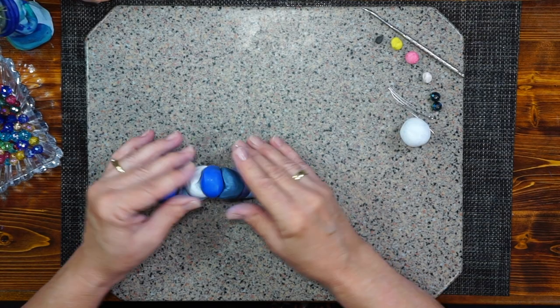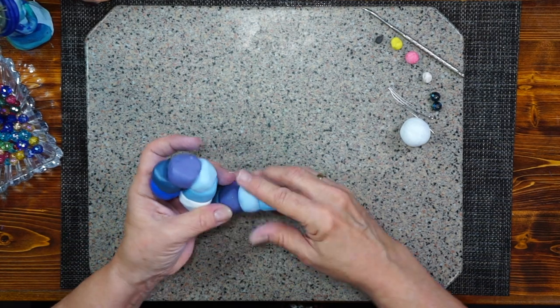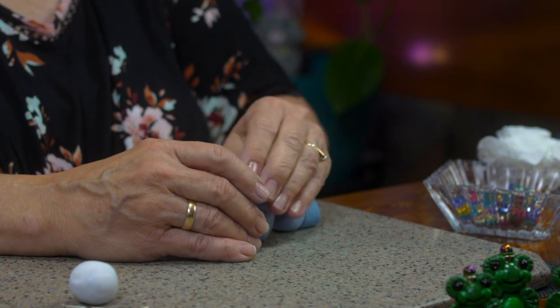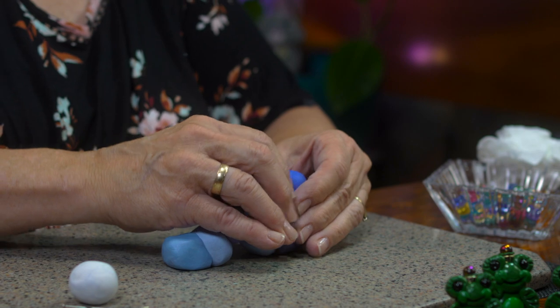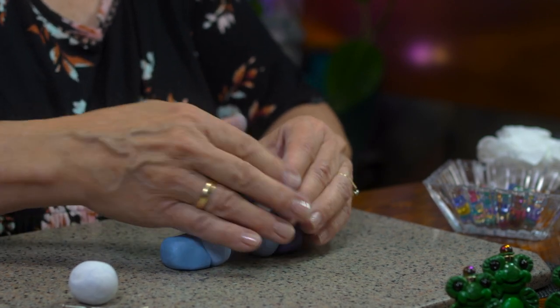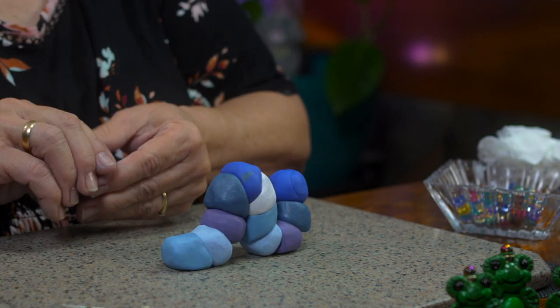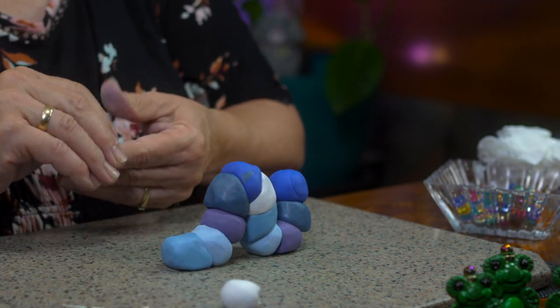So what I'm going to do is squish these upper ends here. Start working with your clay. And then I'll use the white. That white really flattened out, but that's okay. I'll use just a part of it — I don't want that big of a tail on him. What does an inchworm tail look like? I don't know. I'll just put a little end on him.